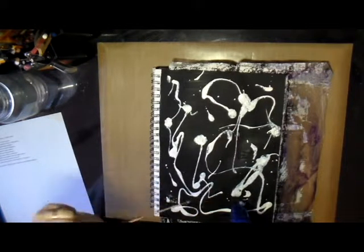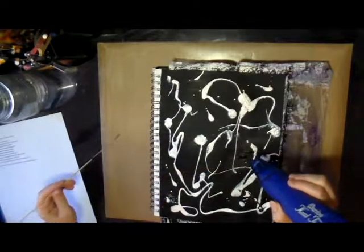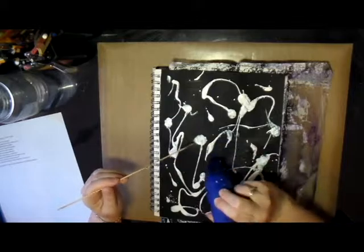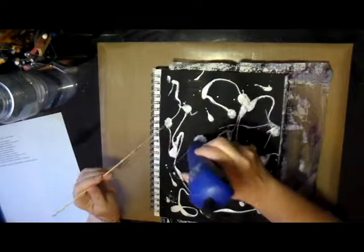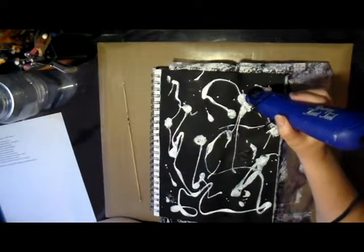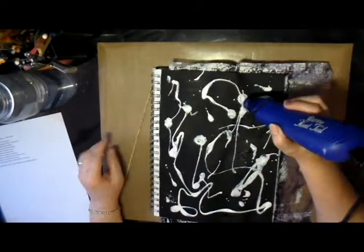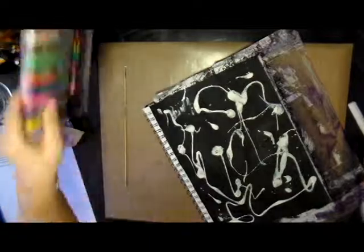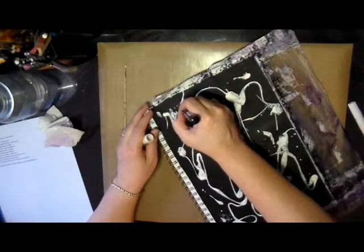It was kind of thick in areas so I used a paper towel to blot up some of the thicker spots. As I was heating it, some areas were bubbling up, so I used a skewer to pop the bubbles — I kind of like that effect because it gave a little more texture to the page. You do have to be careful though, because you can burn the gesso; I think there's one area where I had the heat on too long and burnt it a little bit.